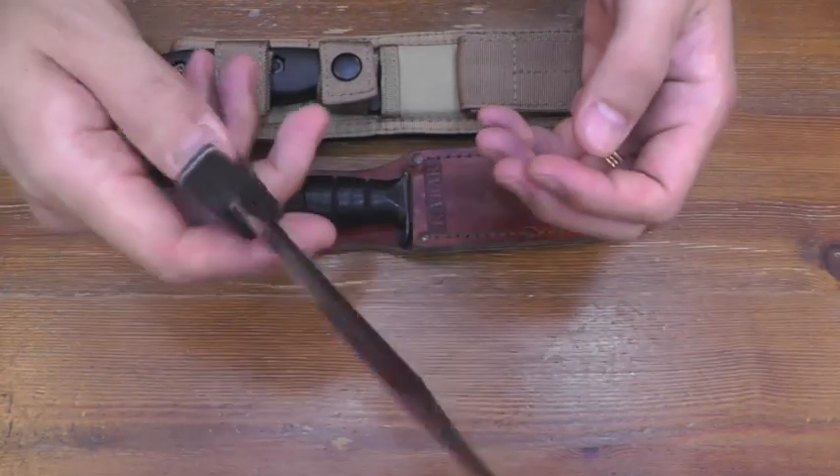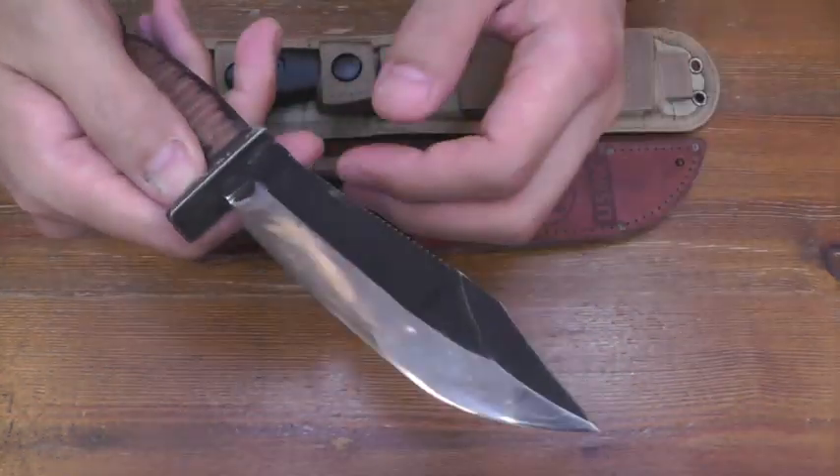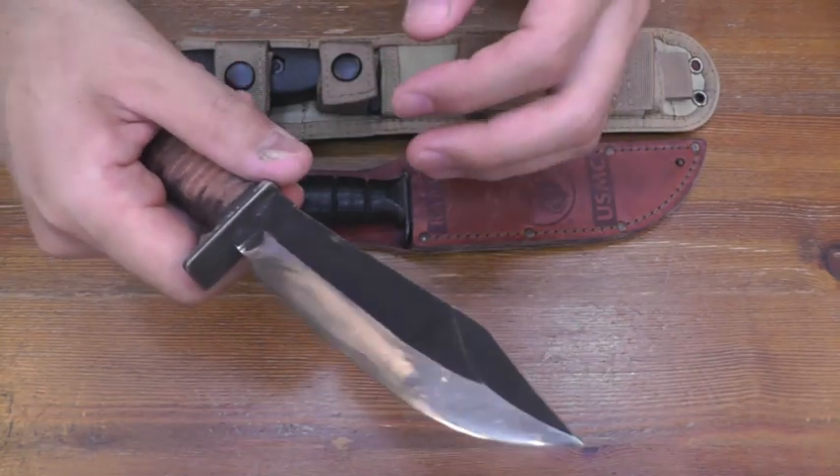Quite sharp. Maybe the final angle is just under 30 degrees inclusive.